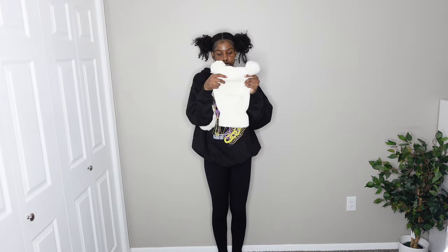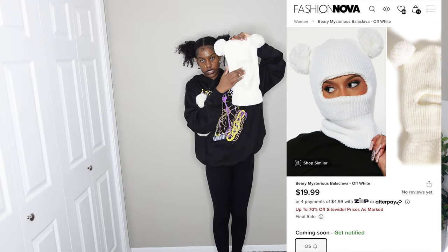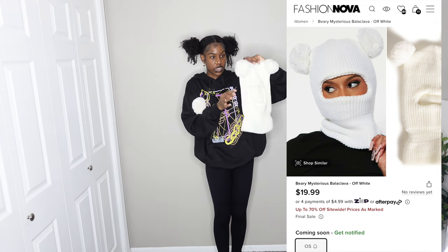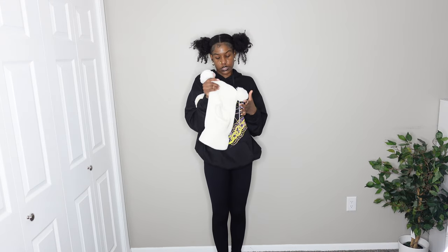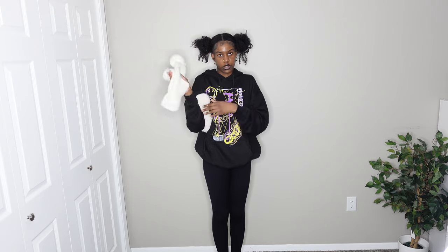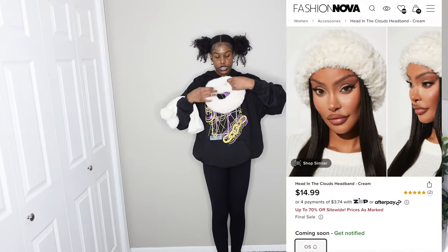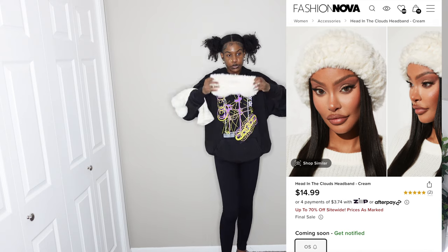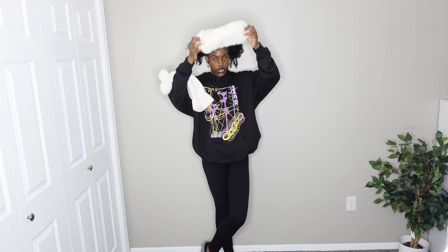I have this hat — a balaclava, I think that's what it's called. It has a hole so you can only see your eyes or nose. This is the white one; I'm glad I got it because it sold out right after I bought it, and the black one sold out too. I haven't worn it yet since I have my hair done. I also have this headband — it's a little fluffy, furry thing. Very cute and very big when you put it on.